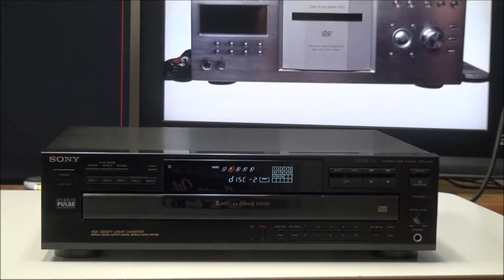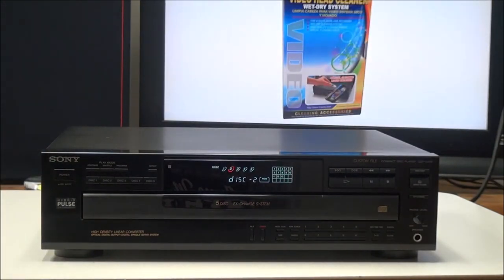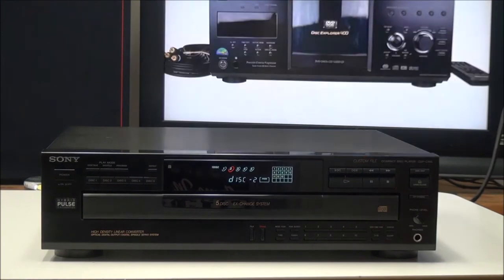If you have it set to all discs, it will do the same thing but for each disc — it will only play the first track on each disc. You've also got shuffle play. What that does is it will randomly select a disc and then randomly select a track from that disc. Or if you have it set to one disc, it will randomly select a track from that disc until it plays every track on that disc.